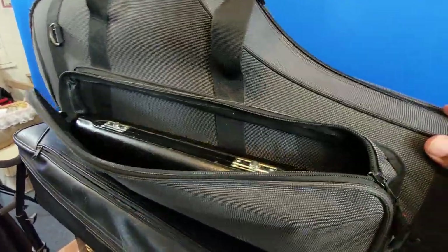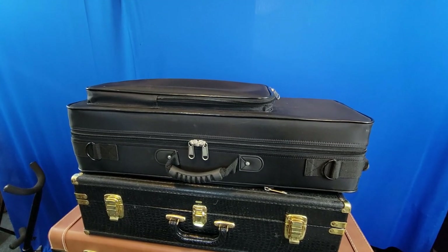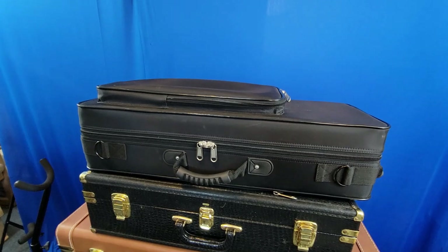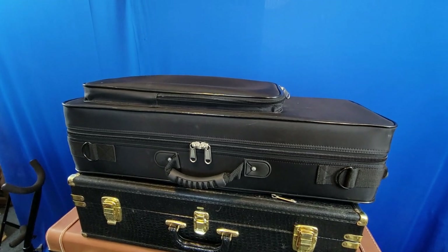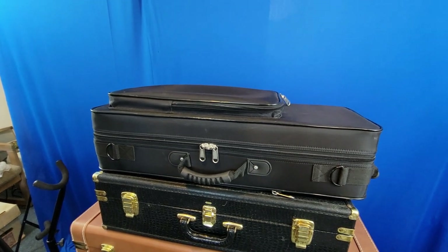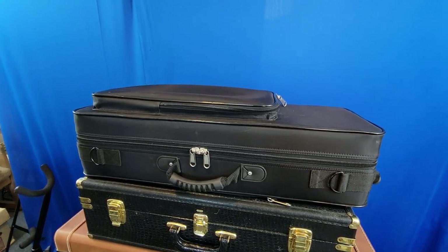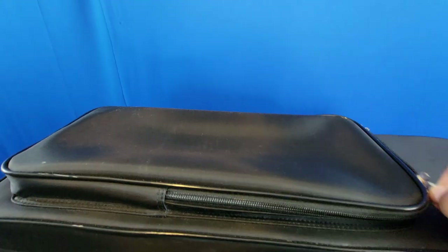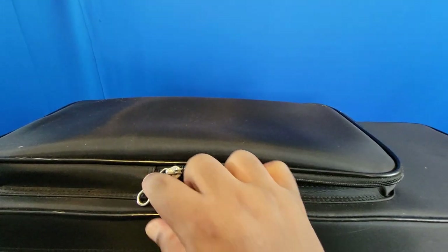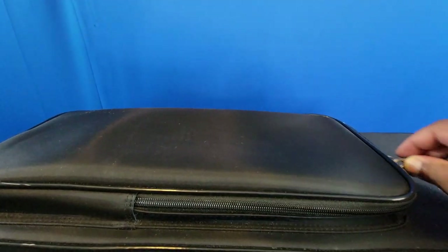Up top I have my soprano case — this is for my Allura professional soprano, the straight one. I got this maybe five years ago. The top pouch is really good; you have a good amount of room to put stuff in. I can't fit a flute up here, but you could fit a piccolo. Let's open it up and see what it looks like on the inside.